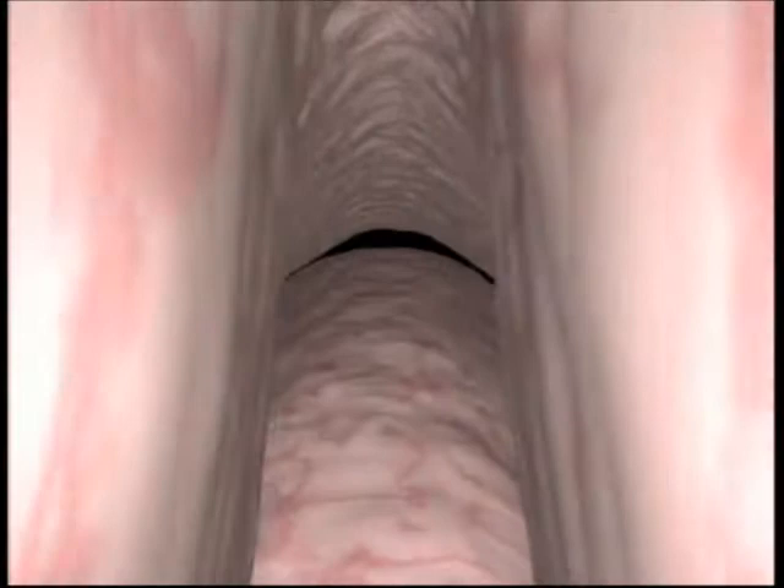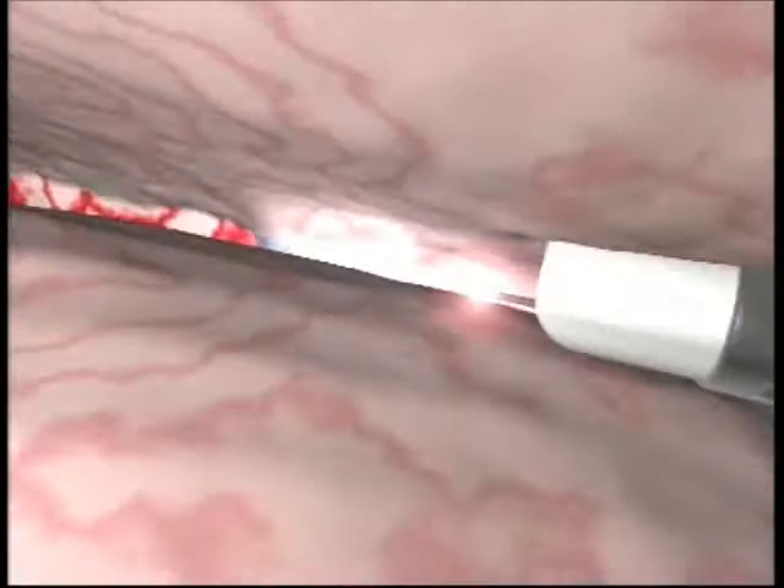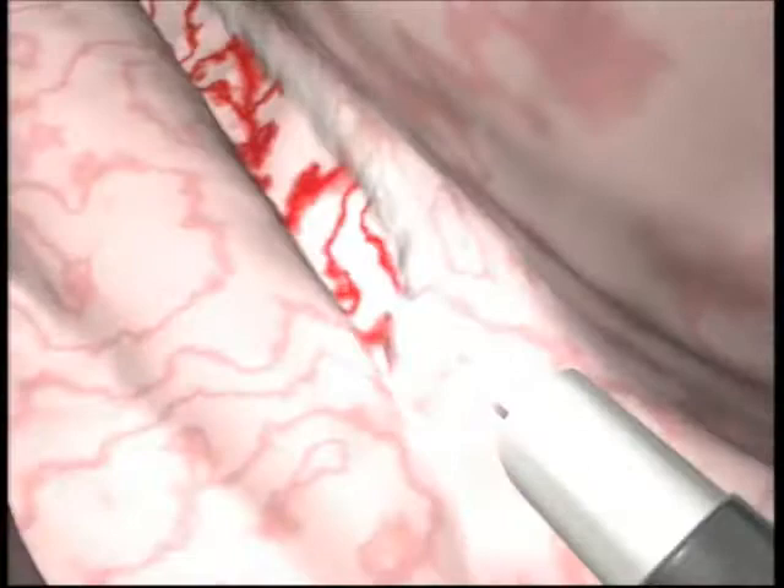Incisions are made at the 5 and 7 o'clock positions from the bladder neck up to the verumontanum. The incision depth is increased until all circular fibres have been divided in order to identify the surgical capsule of the prostate.